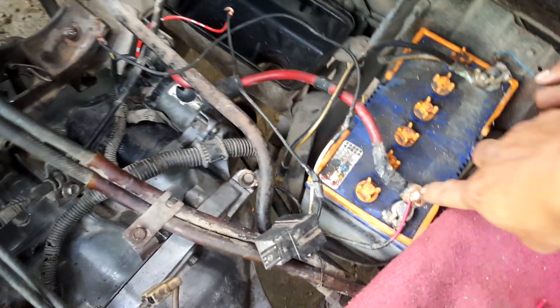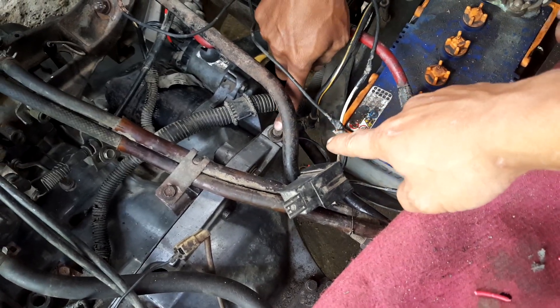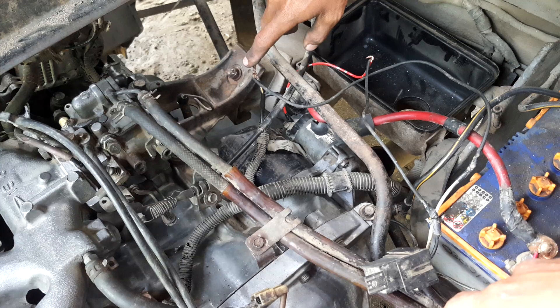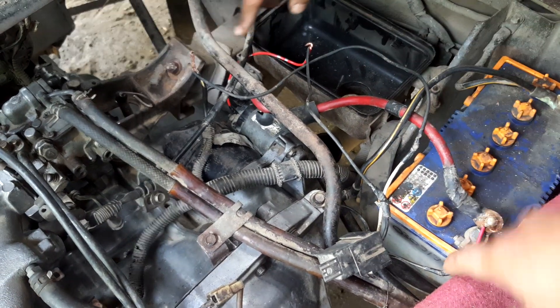Coba gue ulang tanya — ini nomor berapa? 30. Yang itu? Masa 85. Strum masuk 86. Ya, strum keluarnya yang ke starter, 87.